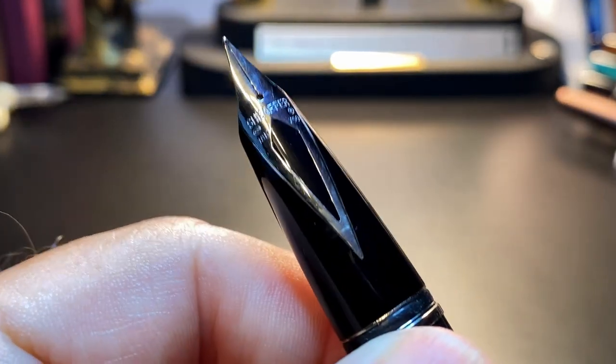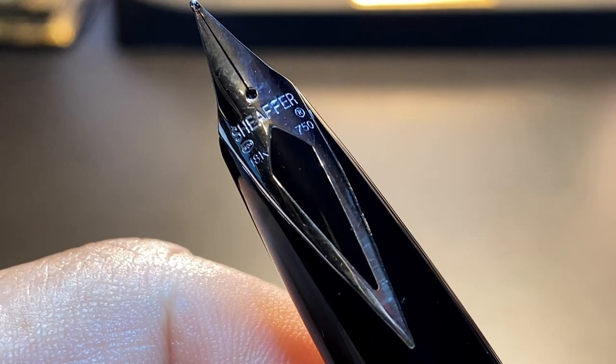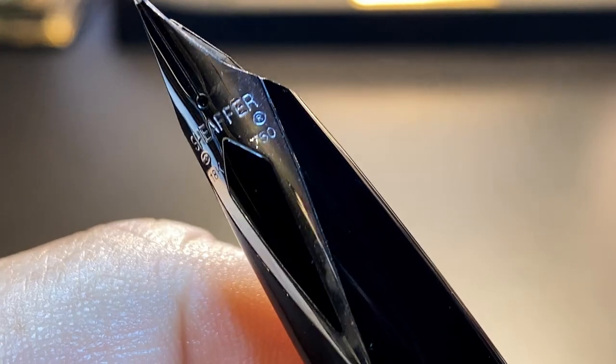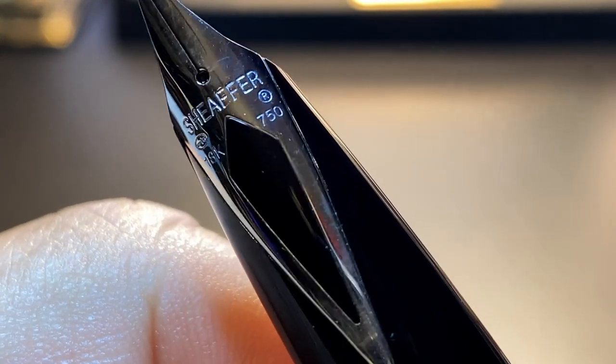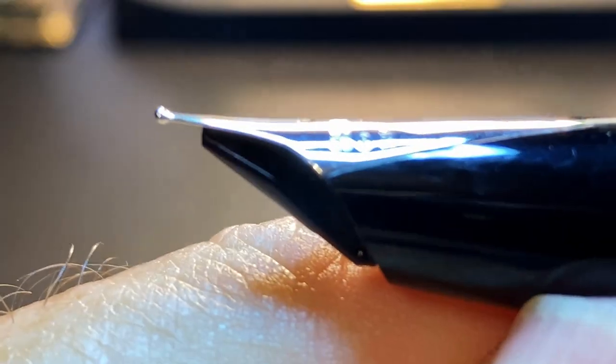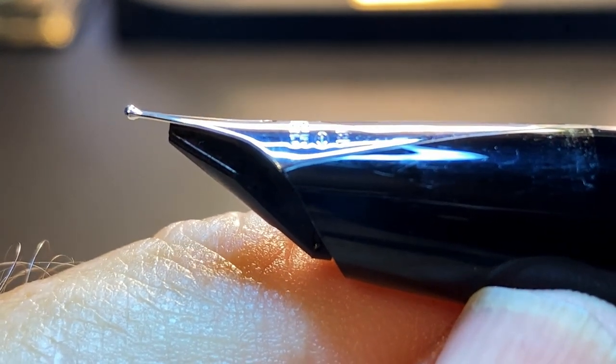The cap snaps off to reveal the spectacular 18-karat gold inlaid nib and tapering black plastic section. The section begins with a chrome ring, then a piece of black plastic, then another thin chrome ring — these rings are the clutch mechanism for securing the cap. The cap slips on nicely and then there is a positive click, reminiscent of the capping and uncapping feel of the Lamy 2000. The nib carries a Shaffer hallmark, a circle-R for trademark, '18K,' and '750' indicating the gold content.